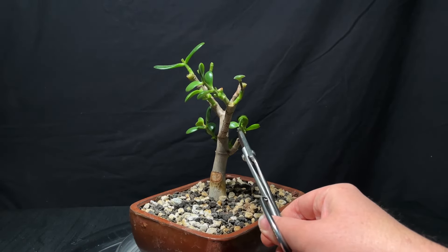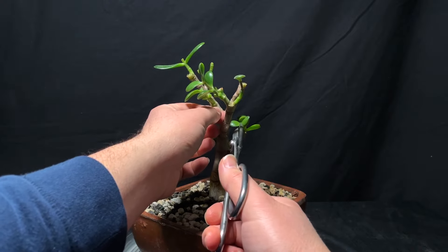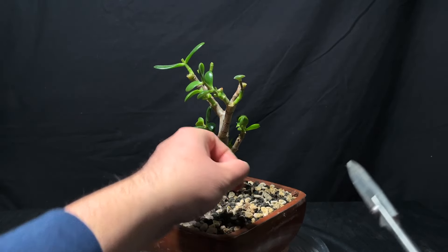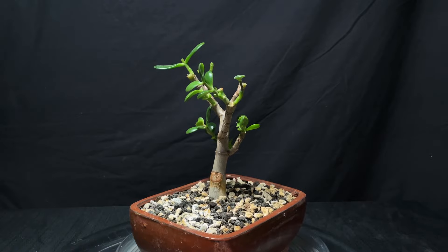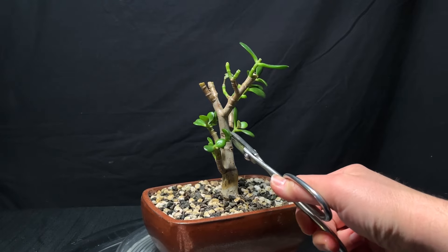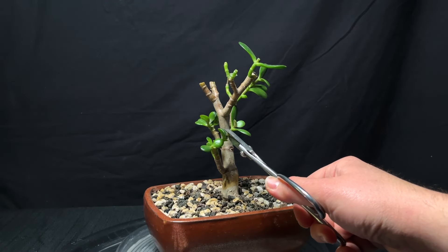This little leaf here I want to take off because it's coming in towards the inside of the plant — this is a plant, it's a succulent, not a tree. And I think I'm going to cut this one back a little bit to here because it's a little too long.